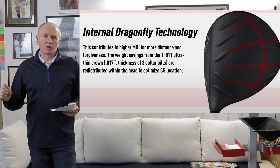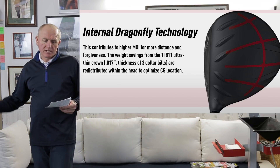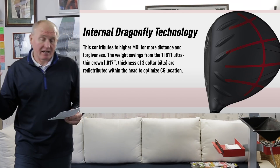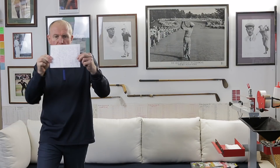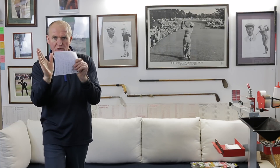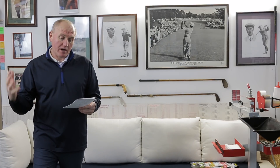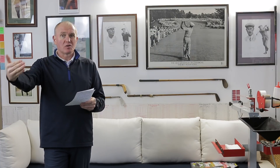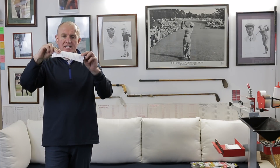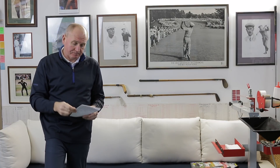We've got internal Dragonfly technology, where they save weight on the crown of the club and move that weight into other areas. This contributes to higher MOI — moment of inertia — which is a resistance to twisting. High MOI on a club keeps the club face much more stable and stops it twisting at impact, so you should be hitting the ball straighter. The ultra-thin Ti811 crown saves weight, which is redistributed within the head to optimise the centre of gravity location — generally low in modern drivers, positioned low and back to help launch the ball high with low spin.